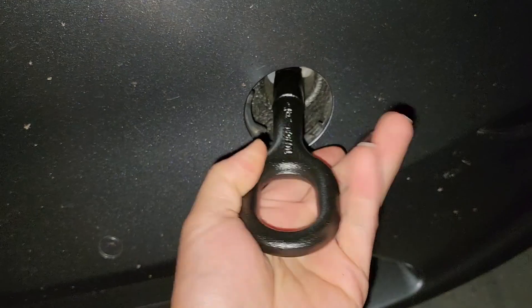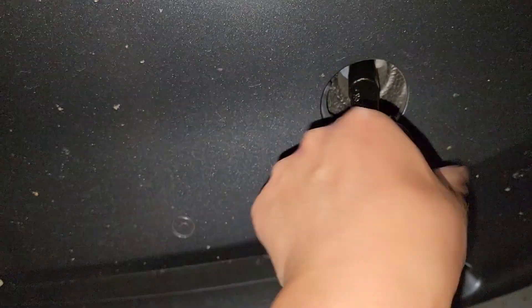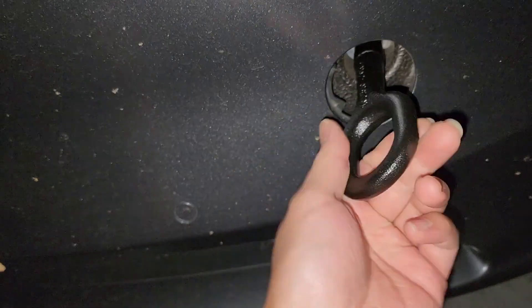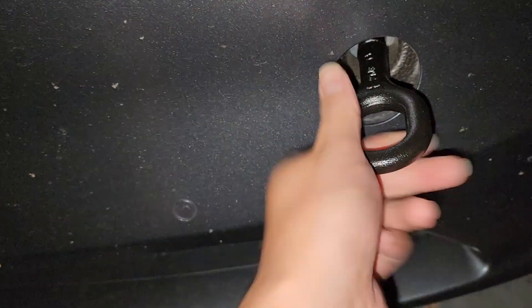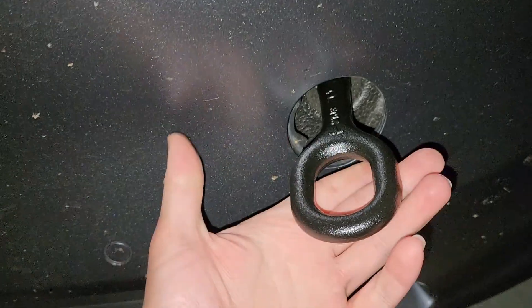Okay, twist counterclockwise here. One thing with this method is you're gonna have metal-to-metal contact, so keep that in mind — it's gonna scrape up in here and on the other side of the toe hook ring, whatever it's called. That was a good idea though. I don't know if it's better than just looping the thing like I was showing earlier, but we'll show you.